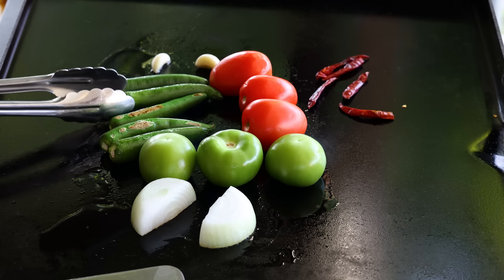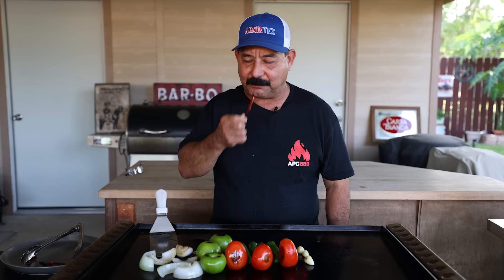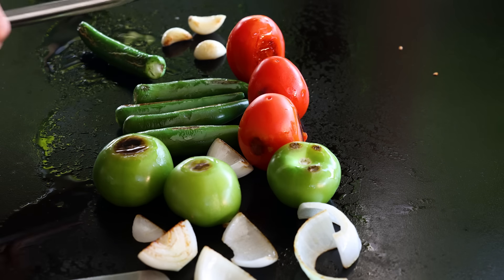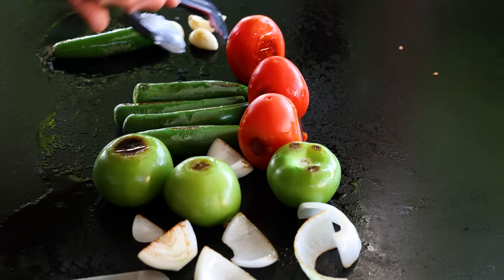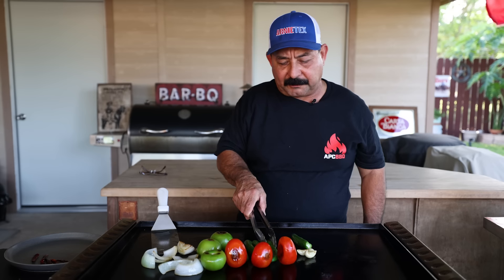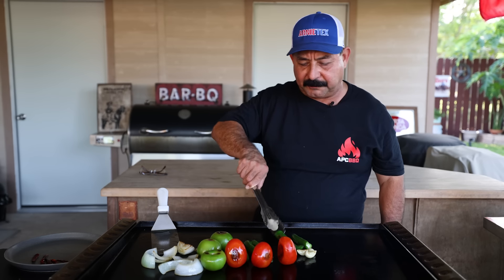That's what you want — a little bit of char. Toast them a little bit, they smell so good. Reminds me of the guajillo chiles and the ancho chiles, they just have such a great aroma. You don't want to overcook the garlics — we're going to pull those out next. You want a nice little color, just a little char. Garlics will lose some of their punch if you overcook them.